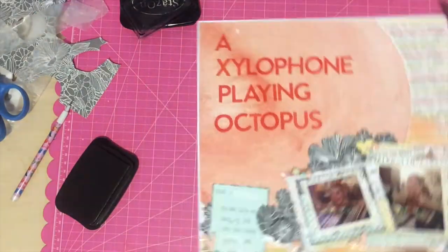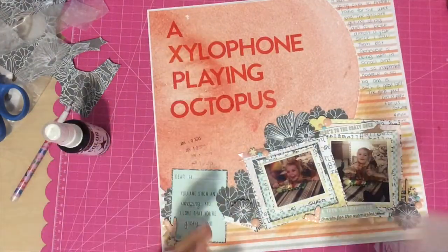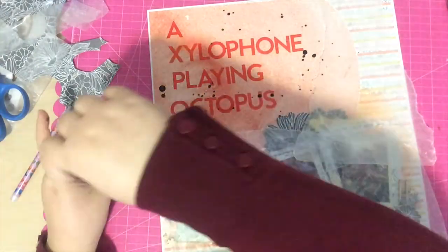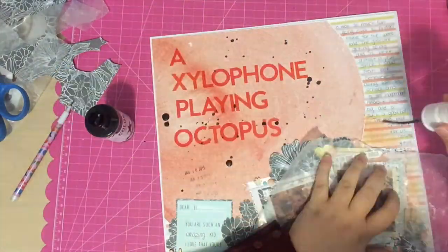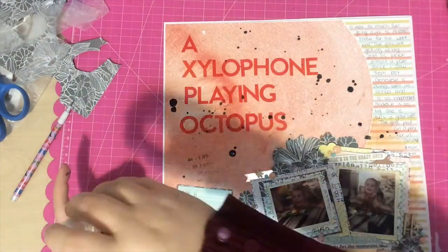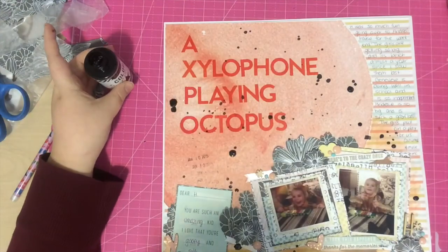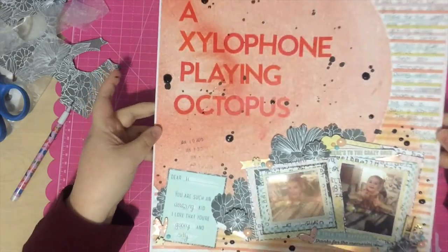I'm finishing up the layout by adding a date stamp — January 10th, 2015 — so this is a pretty recent layout. Then I felt like the layout needed one final touch, which is some black mist. I'm using Heidi Swapp Color Shine black mist and adding some dots around the page. I originally thought I'd add them just on the title part, but then felt like a few additional places needed it too. Thank you everyone for liking, commenting, and subscribing — it means a lot and all your comments are so sweet. That's it — the page is done! Thanks for joining me, I hope you have a lovely day!